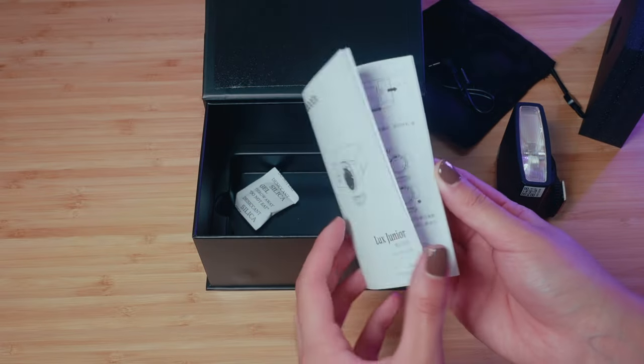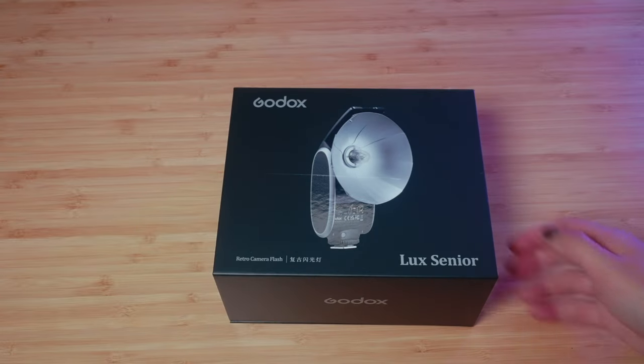Inside the box we also have a nice velvety carrying bag, a sync cable, and the instruction manual. Now let's check out the Lux Senior.